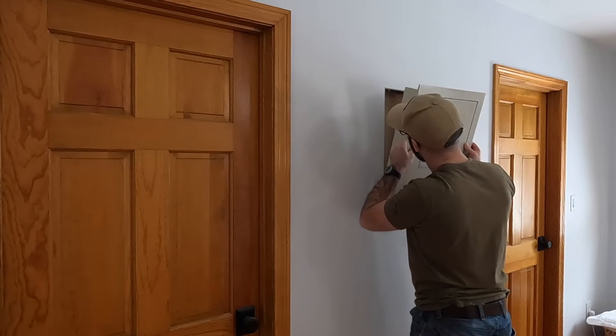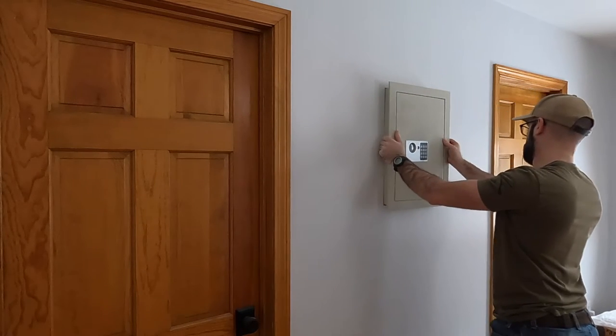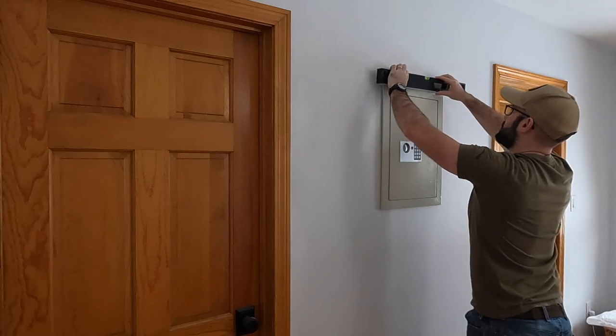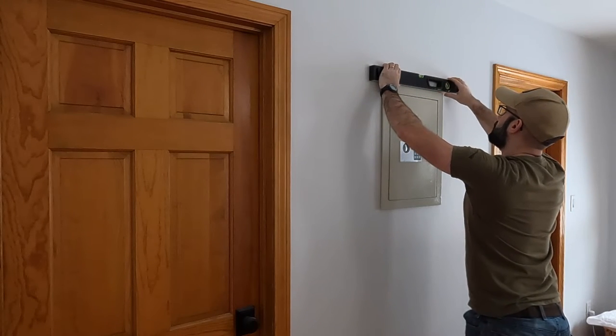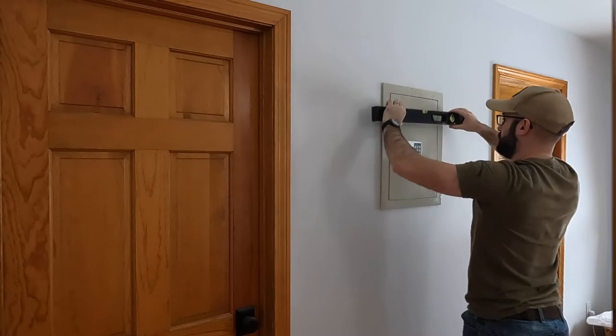With the drywall and the stud removed, I'm just going to go ahead and do a quick test fit on the safe to make sure that the opening is the appropriate size before I move on to adding additional support into the opening to secure the safe permanently.